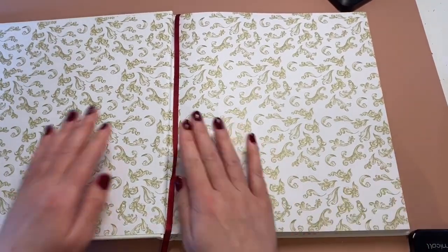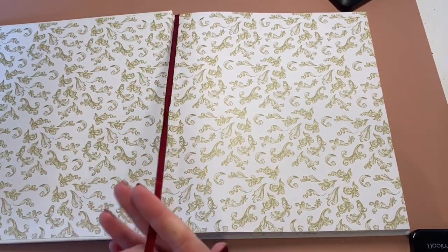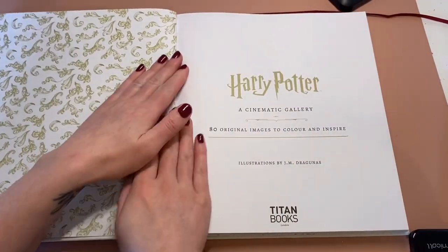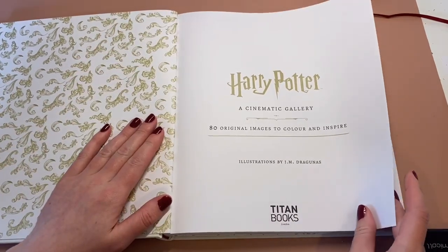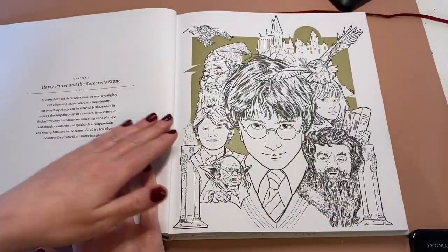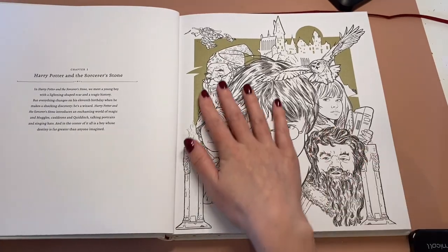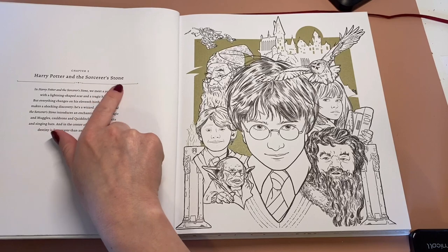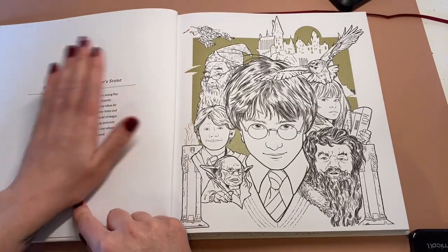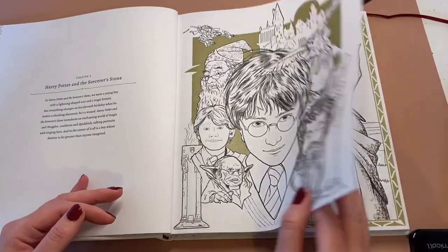When you open it up it's got this beautiful wallpaper style and a beautiful ribbon to keep your pages. Chapter 1, Harry Potter and the Sorcerer's Stone. It tells you a little bit of information on the left hand side and the pictures are on the right hand side, so they are single-sided images.